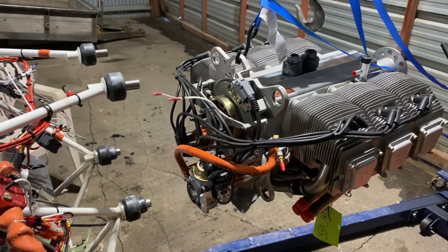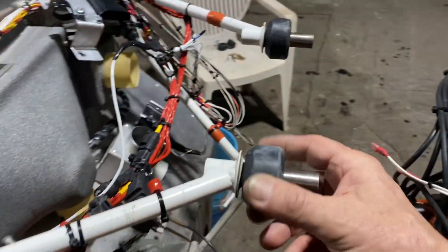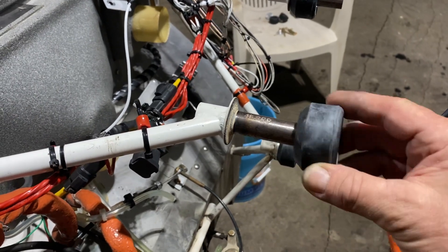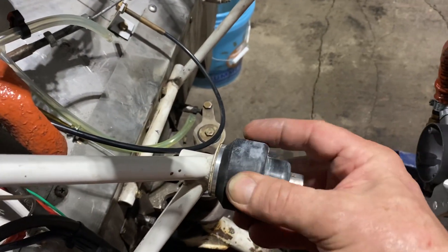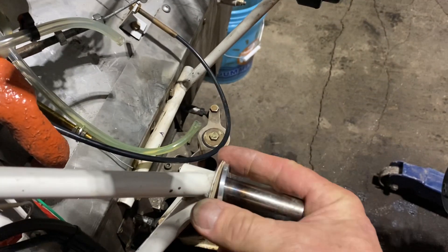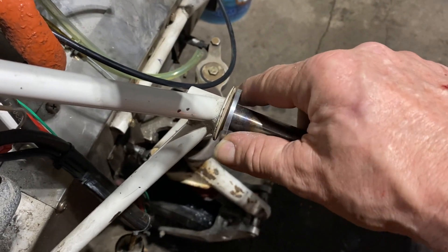We've got the new engine ready to bolt up. Got the engine mounts started — the top gets female mounts, they just go on like that. The bottom however gets a male mount and a spacer, and this spacer is dished out on one side. It's pretty obvious if you get it wrong because it won't fit up there properly.